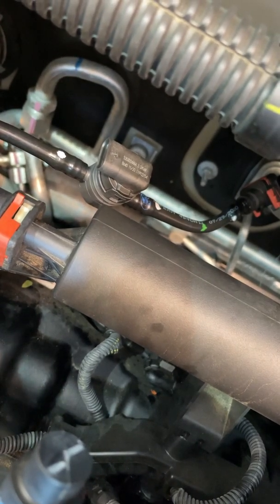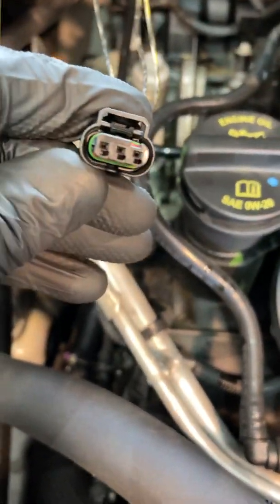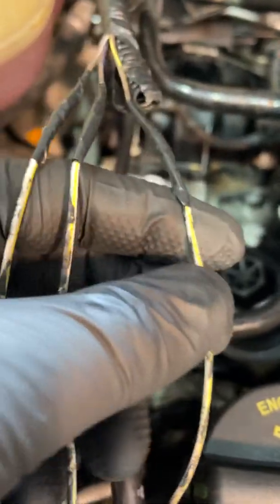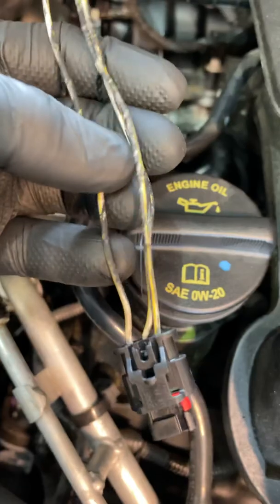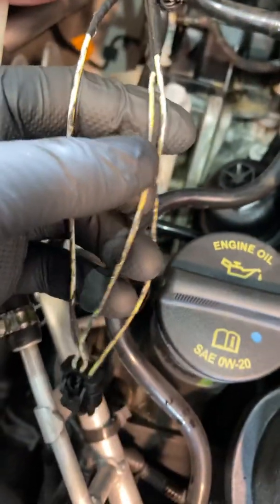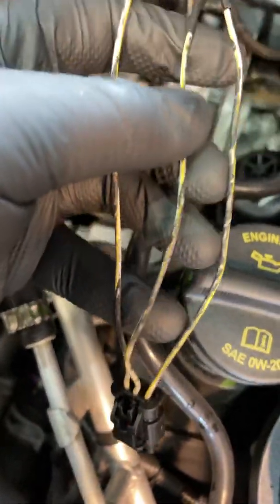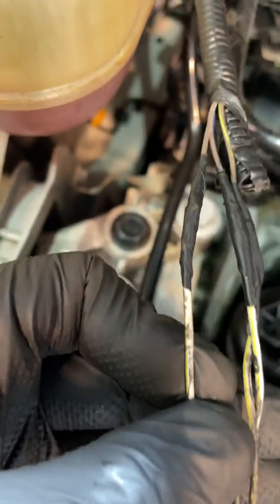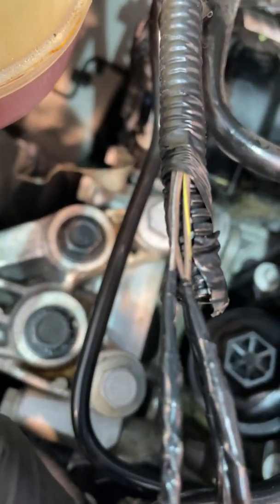Here I have the new connector with the wires that came with it. On this sensor, with the clip facing upward, the first wire on the right is the brown and blue wire, the wire in the middle connects to the brown and yellow wire, and the one all the way to the left is the brown and white wire.